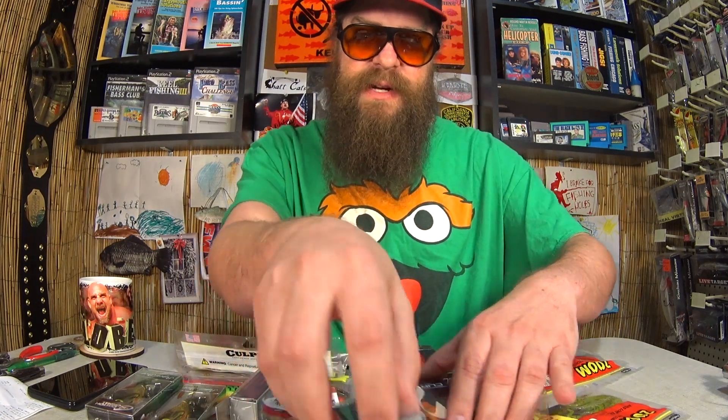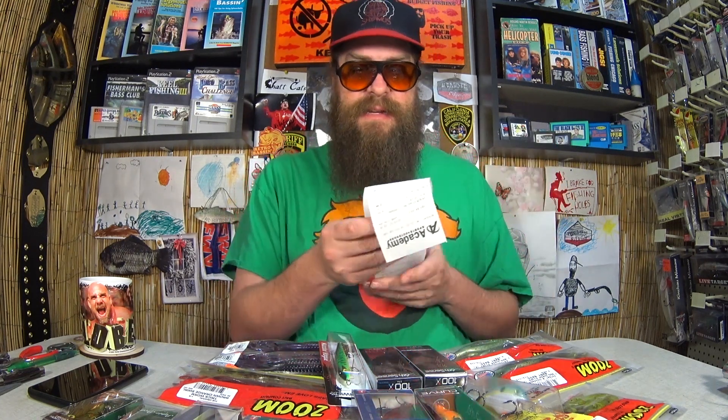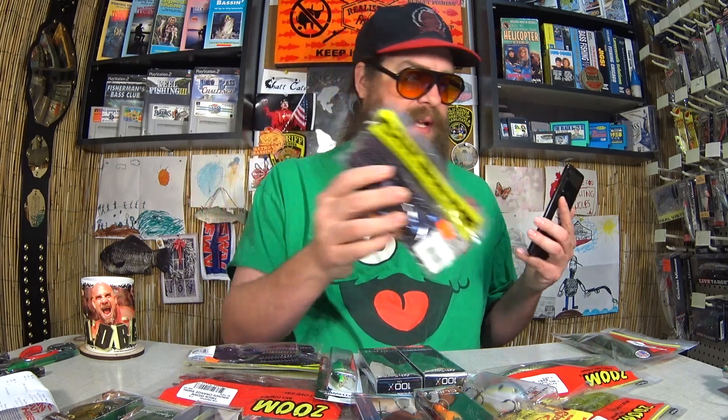Let me spread these out to see everything I got today. We've got 18 items for $38.60 total. Here's the receipt — look at all those discounts. Amazing. This was an amazing haul from Academy. And we're going to give some away: Zoom Magnum Flukes, Culprit Plastic Worms, an H2O Express lipless crankbait, and a Sixth Sense Crush 100 — about $21 worth of lures for free.